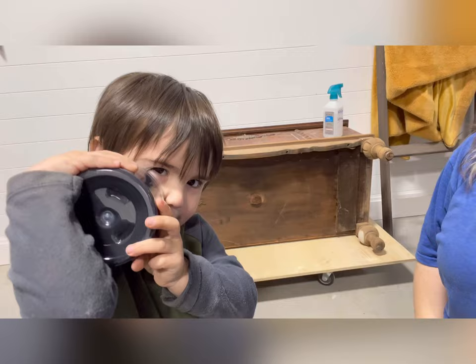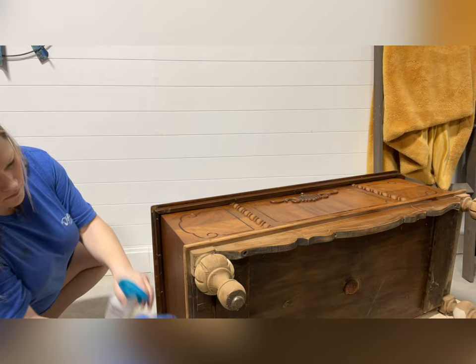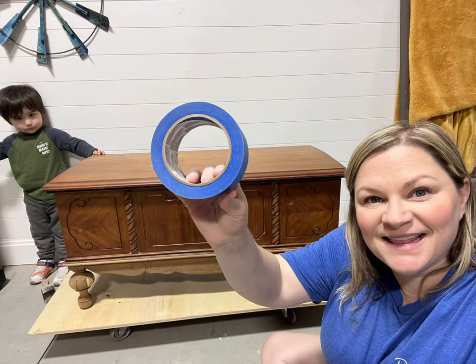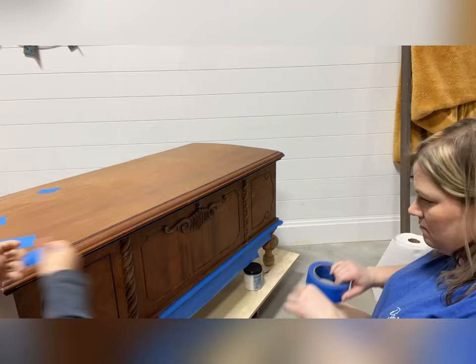We're going to start by cleaning this piece with some Dixie Bell White Lightning. White Lightning is a cleaning and degreasing agent you can use to clean all your projects before starting, to make sure they don't have any dirt and debris on them that would prevent your paint from adhering properly. I like to mix mine in a spray bottle, spray it over my entire piece, and wipe it back with a towel. Be sure you get in all the nooks and crannies.